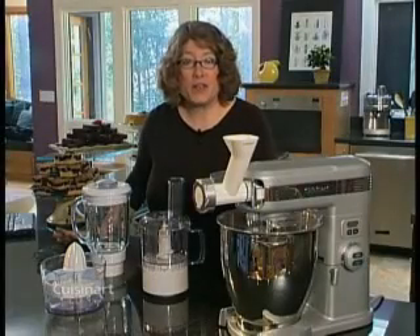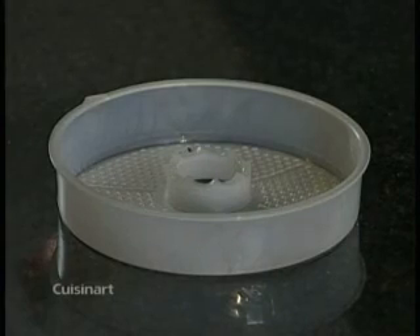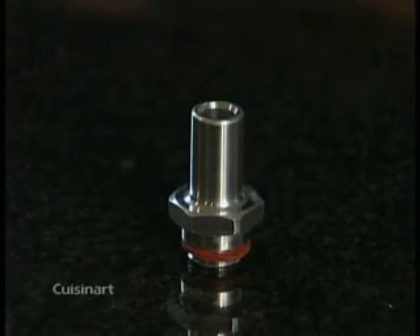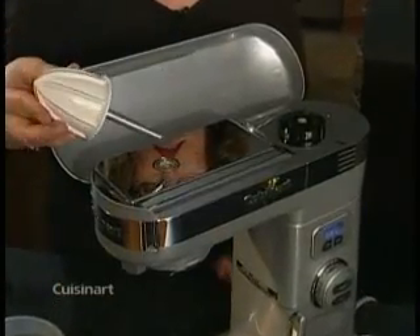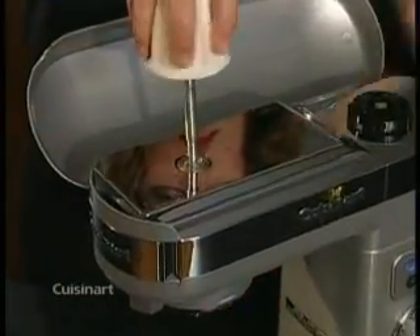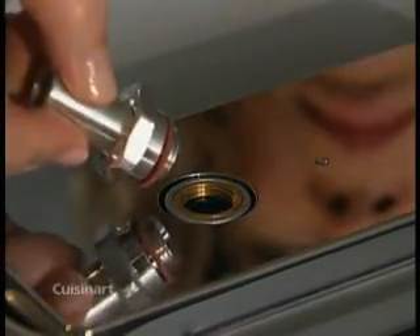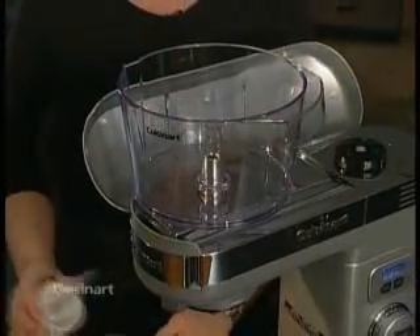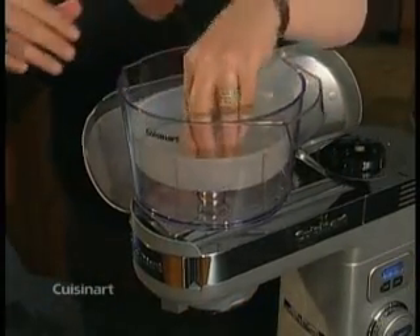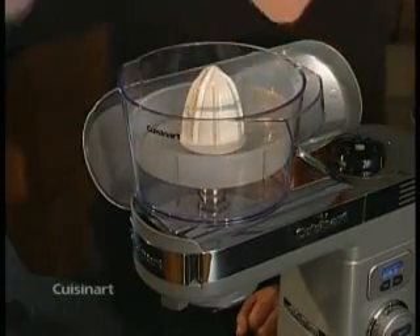If you like freshly squeezed juices, try using the citrus juicer attachment. Here are your parts: juicing cone, sieve, juicer container with pour spout, and connector with washer. To assemble, open the top cover of your stand mixer. Use the base of the juicing cone to unscrew the mid-speed power outlet plug and set it aside. Screw the connector with the washer attachment to the mid-speed power outlet. Lower the juicer container onto the connector and turn it clockwise until it drops into place. Insert the sieve — be sure the pour spout is seated properly. Insert the juicing cone and turn it clockwise until it drops into place.